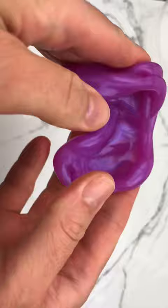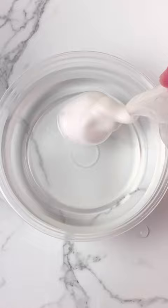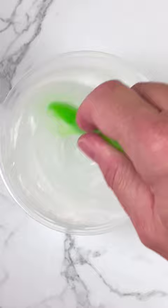First we need to make some clear slime. I'm adding one cup of clear glue and one pump of foam, then mixing that all up and activating with one teaspoon of borax dissolved in one cup of water.